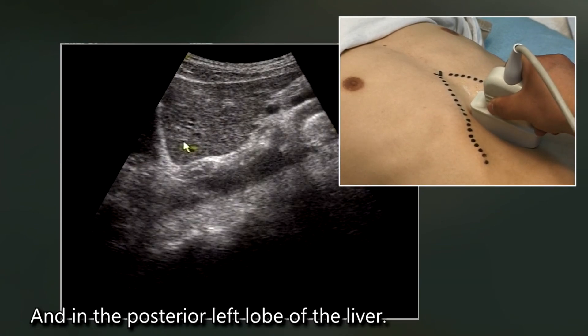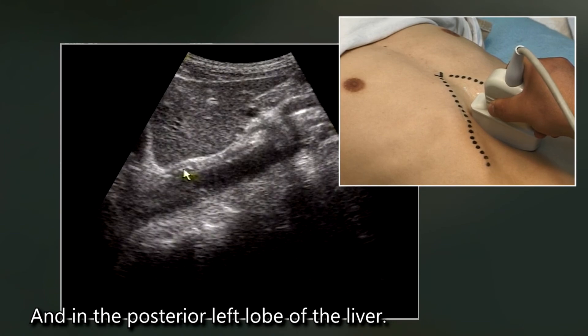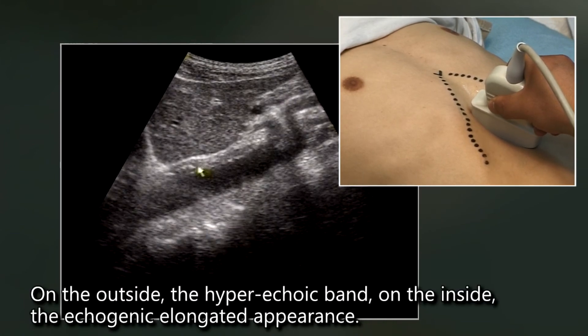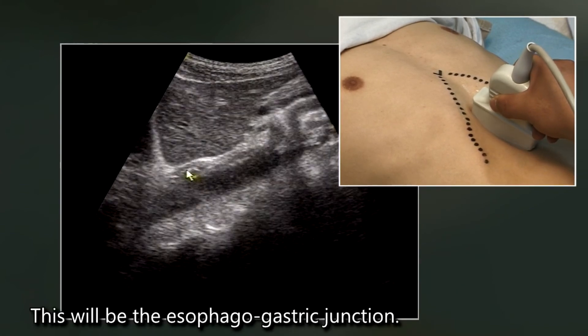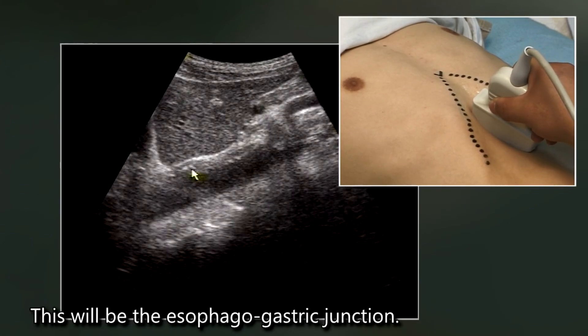Anterior to the abdominal aorta and posterior to the left lobe of the liver, on the outside there is a hyperechoic band, and on the inside an echogenic elongated appearance. This is the esophago-gastric junction.